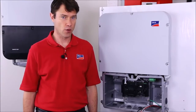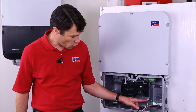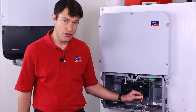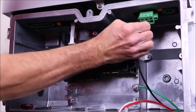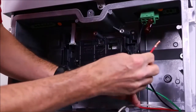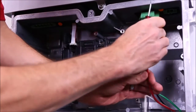Begin by stripping about three-quarters inch of insulation off each wire. Land the ground wire on one of the many provided ground terminals and tighten down. Installing the line one, line two, and neutral conductors is as simple as pressing into the compression terminals. In cases of smaller conductors or stranded wire, a small standard screwdriver can be inserted above the compression terminal to open the terminal, then insert the conductor and remove the screwdriver to secure the conductor.